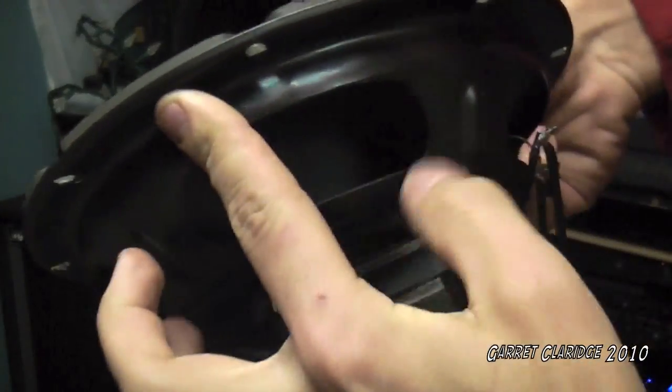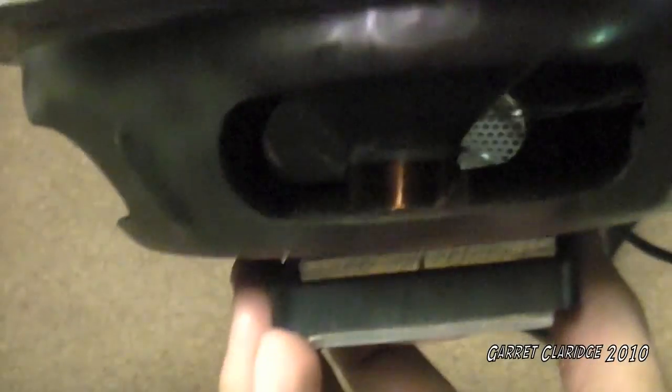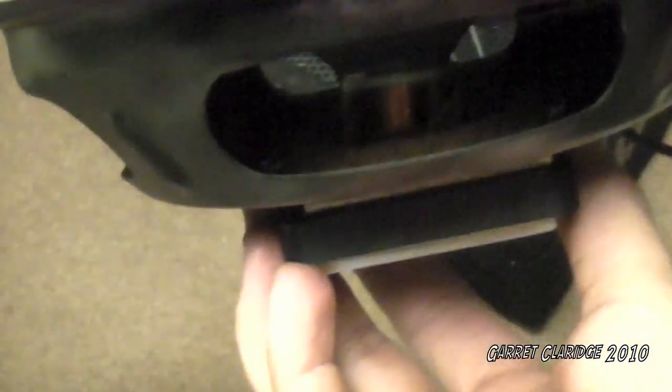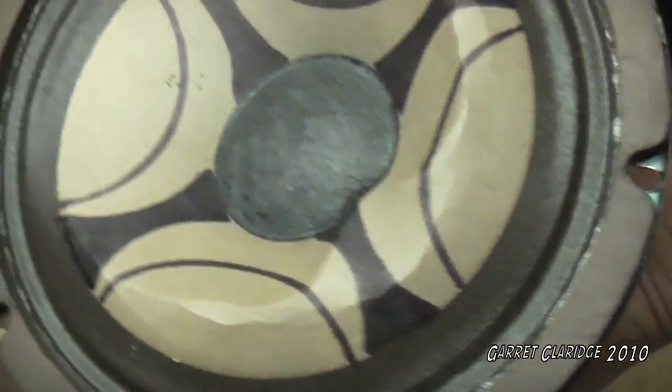I've never had one do that before. You can't — hard to tell, but look at that. Pushed it right past the spider. Looks like the voice coil is actually quite intact in there, but it punched it out pretty good. Right on to our next victim.